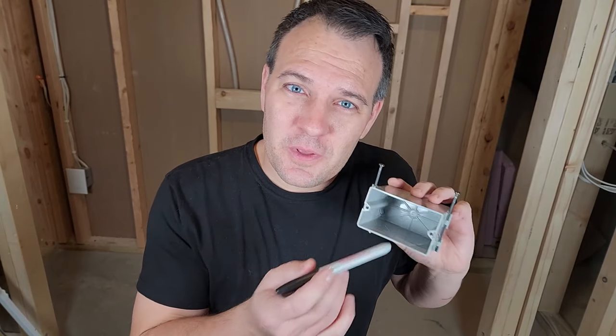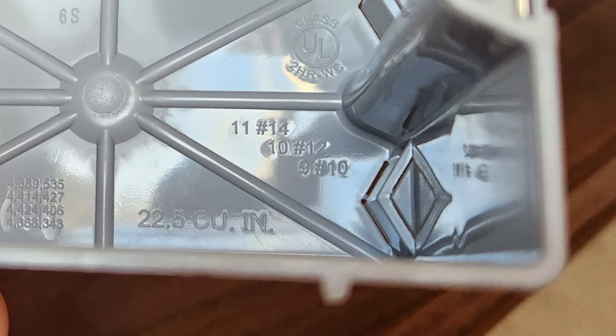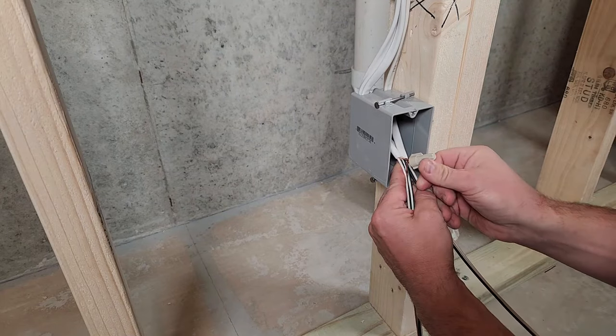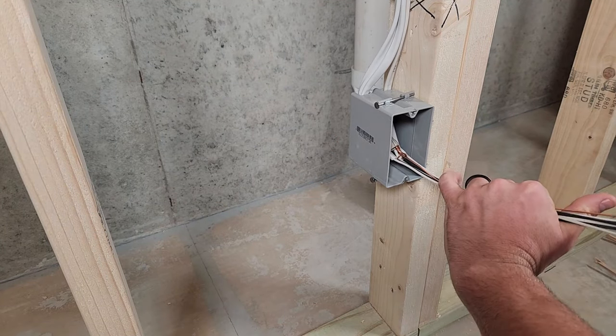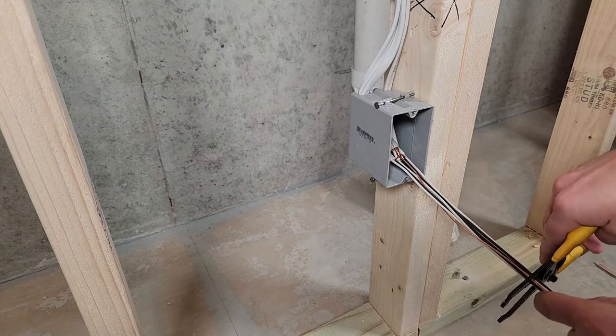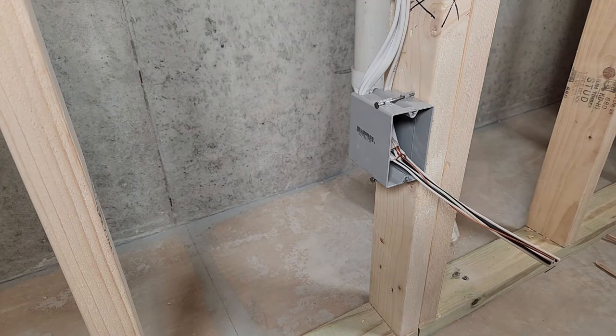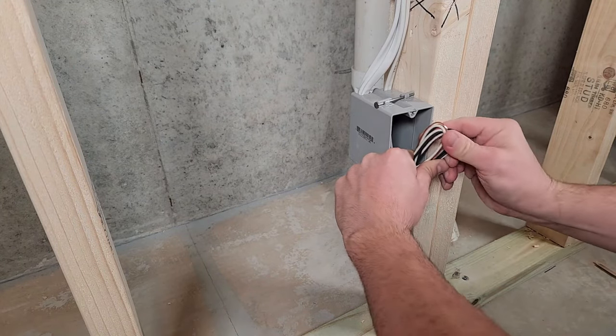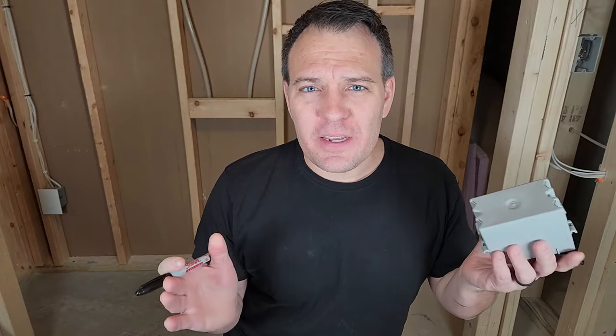The inside of my box says '11 number 14,' meaning that when using 14-gauge wire you can have up to 11 conductors going into this box. Keep in mind all ground wires count as one wire, and each screw that holds the outlet in counts as one — so we automatically subtract three, leaving up to nine hot and neutral wires.